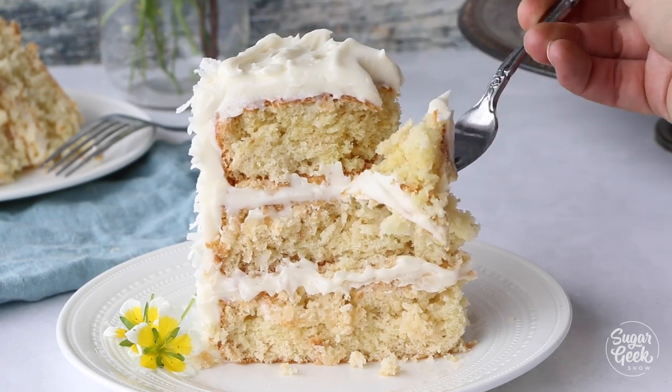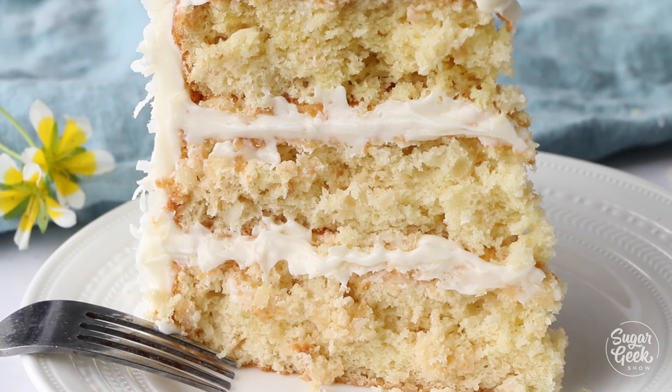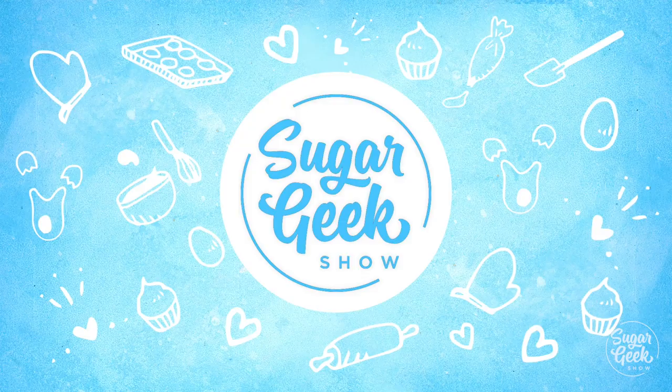Hey sugar geeks! Today we're going to be making a southern coconut cake that's packed full of creamy coconut flavor. You're not going to want to miss this one coming up next on The Sugar Geek Show.